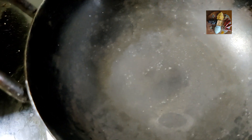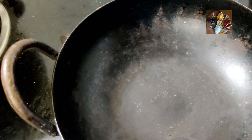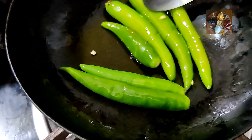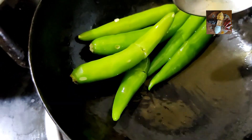First take a kadai and keep it on the flame to get heated. Add half a teaspoon of ghee to it. Split and cut the green chilies, then add them into the hot ghee and fry for a few seconds. Fry the green chilies until they turn to a white color.